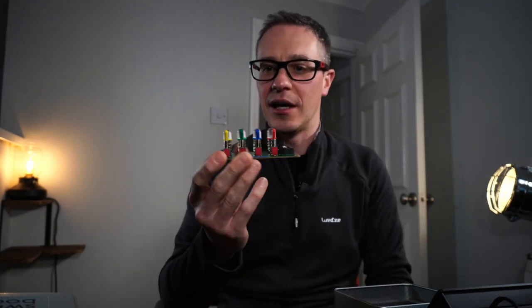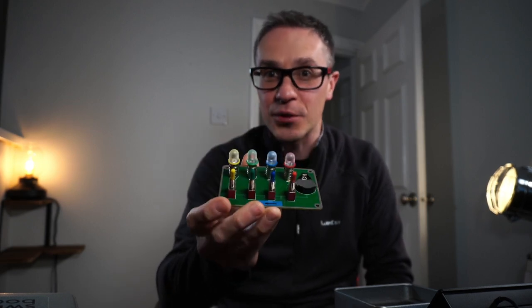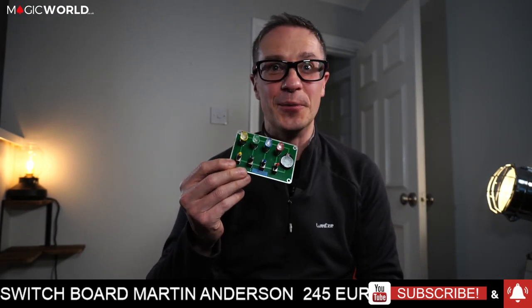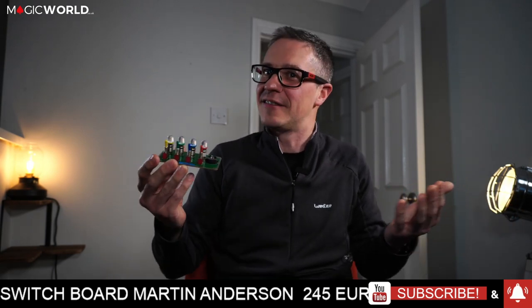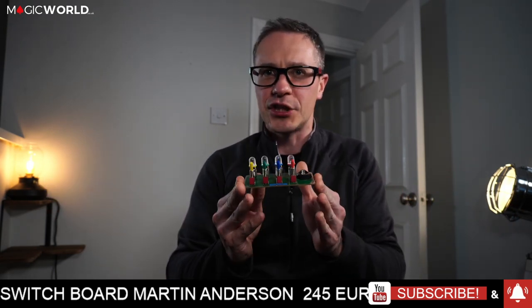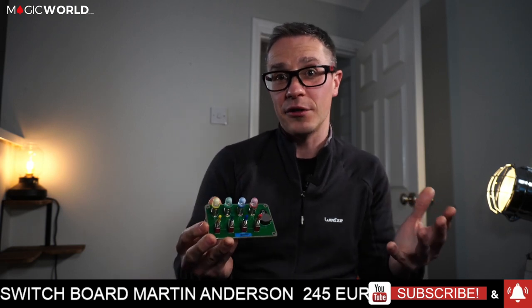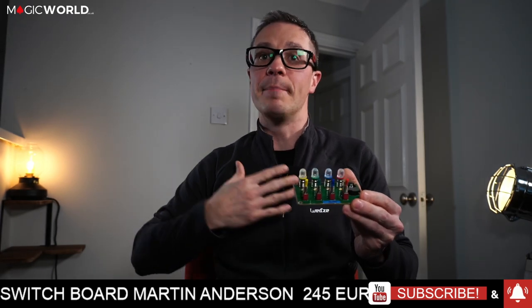Hats off for creating more routines and growing the possibilities for magic with it. Adding the routines has made this not just an OK device but an absolute incredible device. However, it does come at a cost — it is quite expensive at 245 euros. This is definitely for the enthusiast who wants to do a parlor show or a stage piece. It's not for the walk-around performer. It comes in gorgeous packaging, but the actual product itself is second to none — that's what you're paying for. It's 255 euros for something that is a puzzle-slash-magic trick.